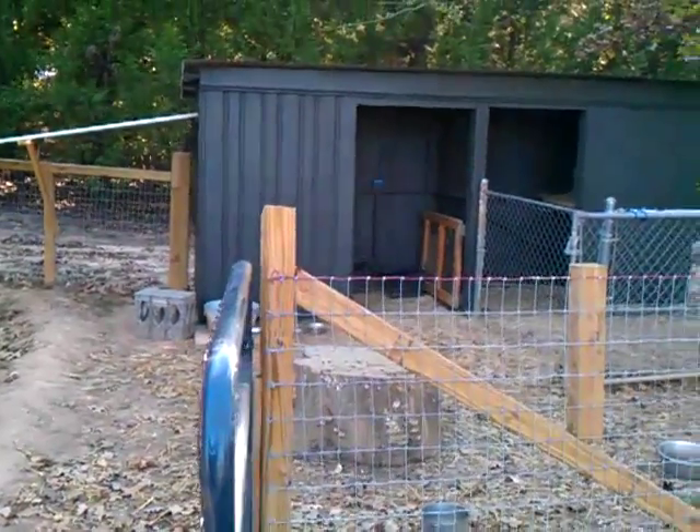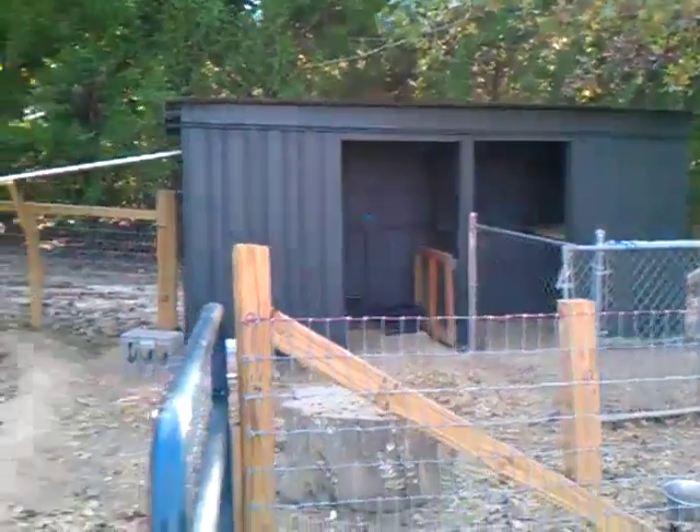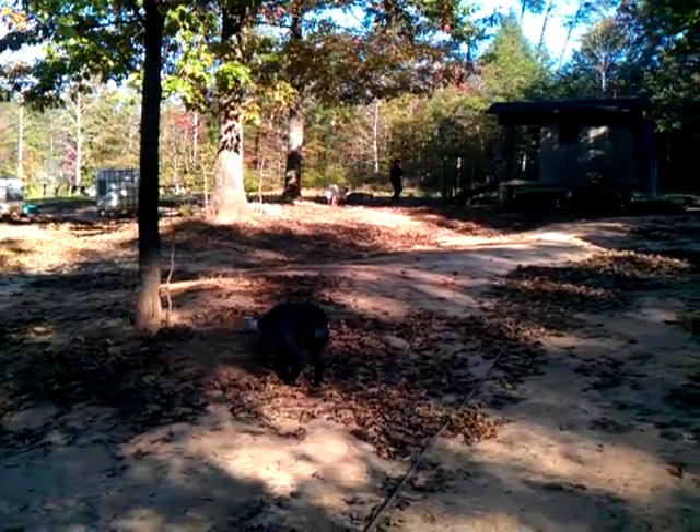We're out here with the goats. I just built them a new part on their pen. We got Marshall there, the male goat. So we have him and three other girls.